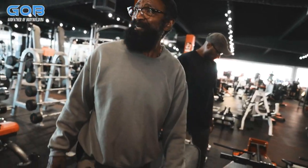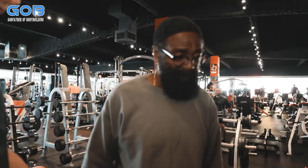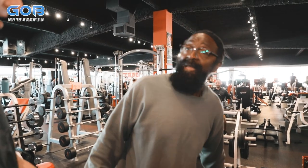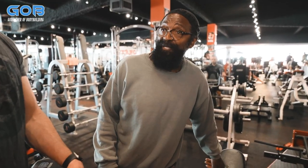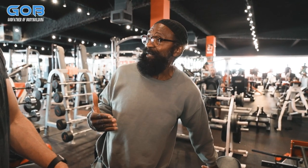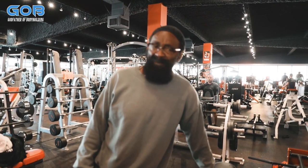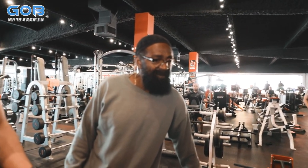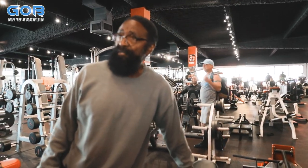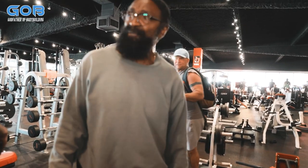Some women sit too low and smash their chest on the pad. Do you use the freestanding preacher curl much on men? I use the freestanding preacher if we have a good one — I like the standing one. That machine is so hard, it's miserable. I like using the preacher because you can vary the angles so much.